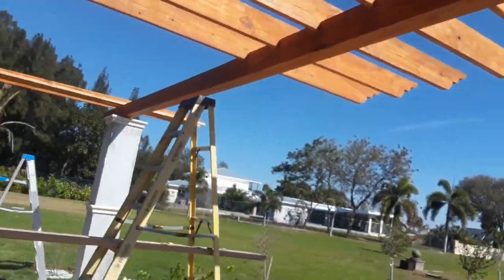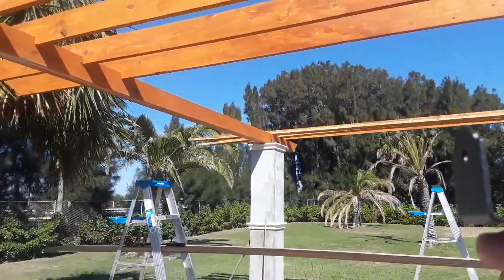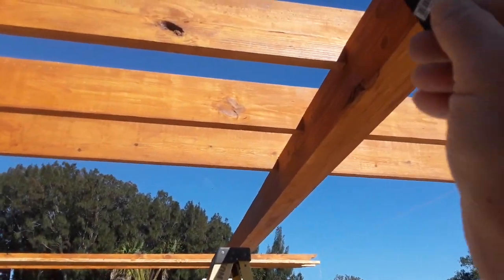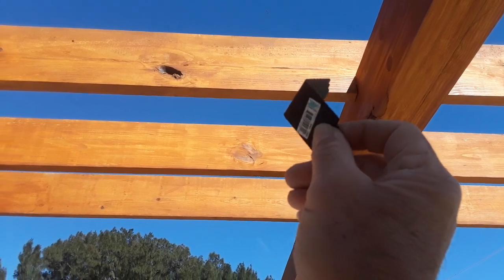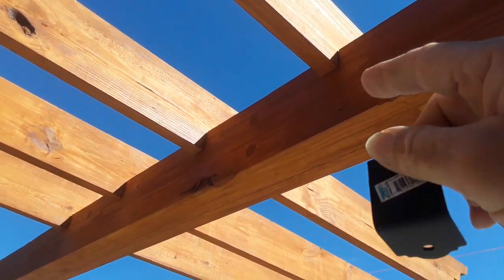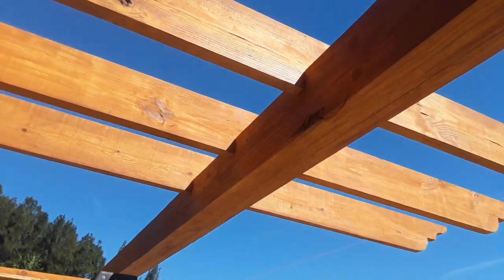Once they're all installed, I'm going to put another coat of stain on them. I've also got two different size brackets — these small ones are gonna go under here like that, and I've got wider ones that are gonna go on top of this board to attach to that one. The bigger ones are twice as wide.